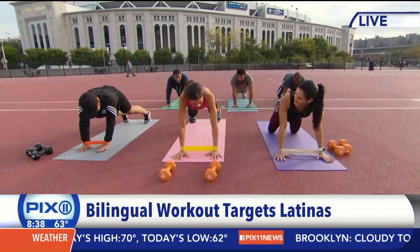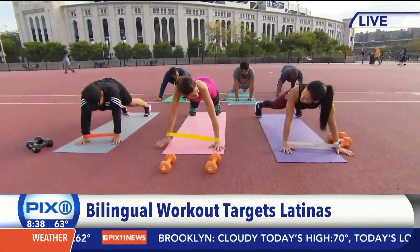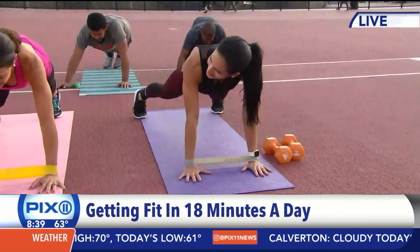It's all about effective exercises and just prioritizing those minutes. As a busy woman — mom, hard working — just to stay fit and committed to our overall health. And that's what it is.